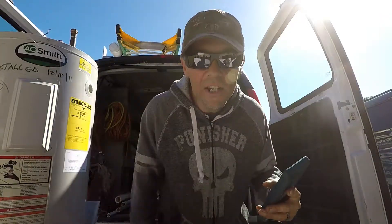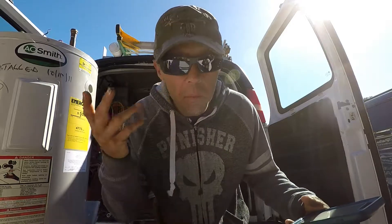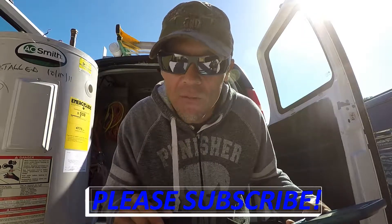Welcome everybody to Tailgate Tuesday edition of Plumbing with Tim. If this is your first time here and you're looking to sharpen all your plumbing skills or just learn stuff, start by dropping down below and hitting the subscribe button so you're not going to miss any of my awesome videos.